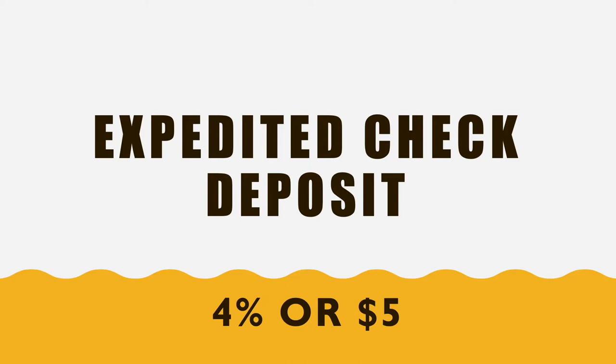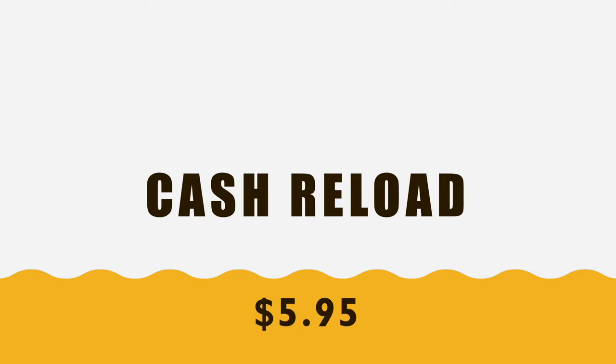You can use the expedited mobile check deposit, which will cost you 4% of the amount or $5.